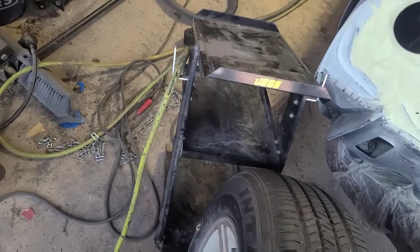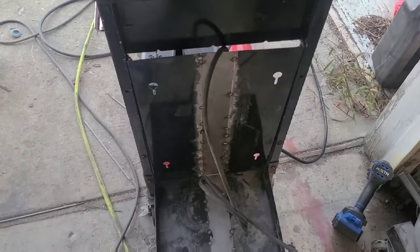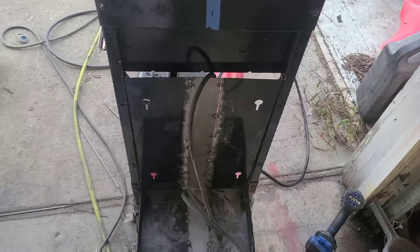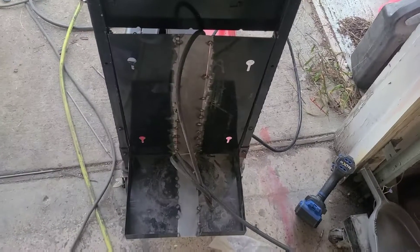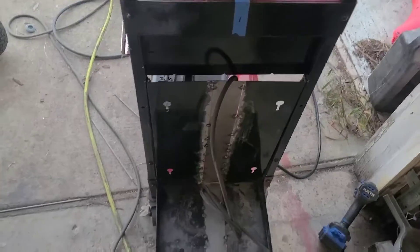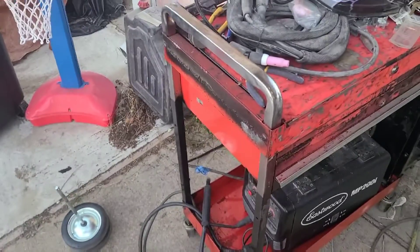I took my original welding cart, cut the back side off of it, split it down the middle, and got a couple tacks in to hold it. Part one plan is to make this thing look decent.